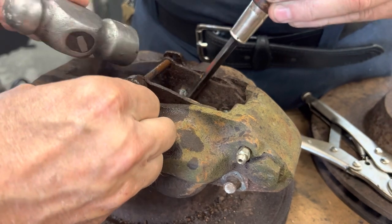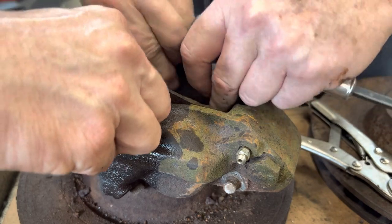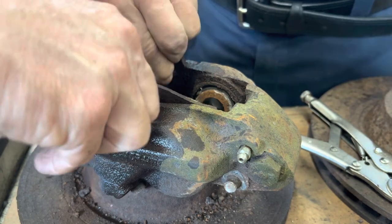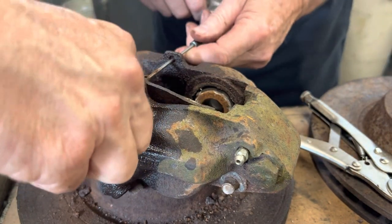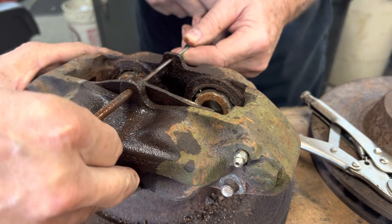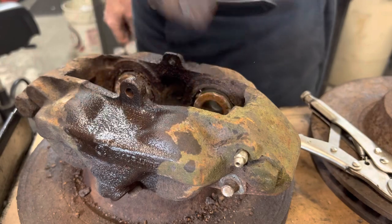There it goes, that did it. Wow, cool. Nice going. Perfect. It's out. It's awesome.